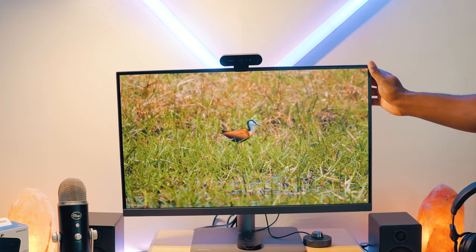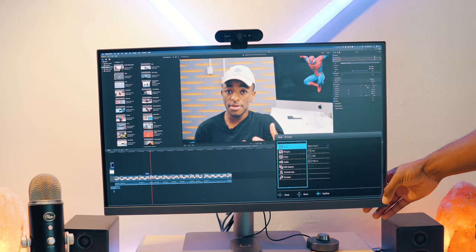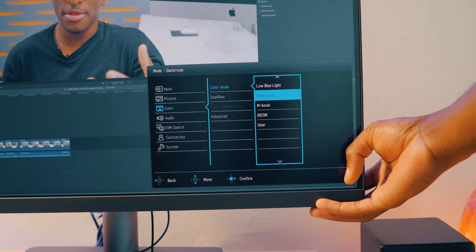Having Thunderbolt 3 means you can easily daisy chain these monitors, which is something I plan on demonstrating for the 32-inch version review. In addition, using Thunderbolt 3 you can hook up something like a MacBook Air and get up to 65 watts of power delivery — so you can just plug in with one cable, charge it, and run the display as well, which is pretty cool.